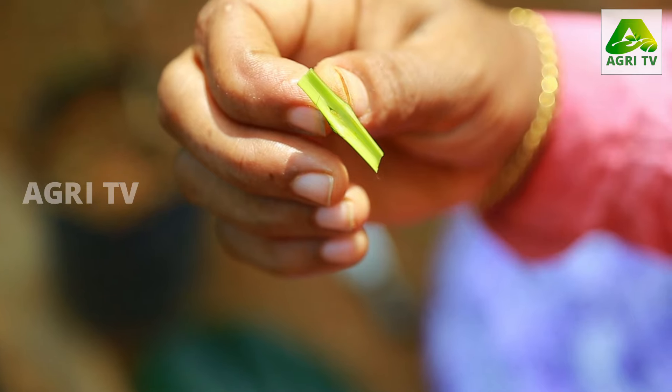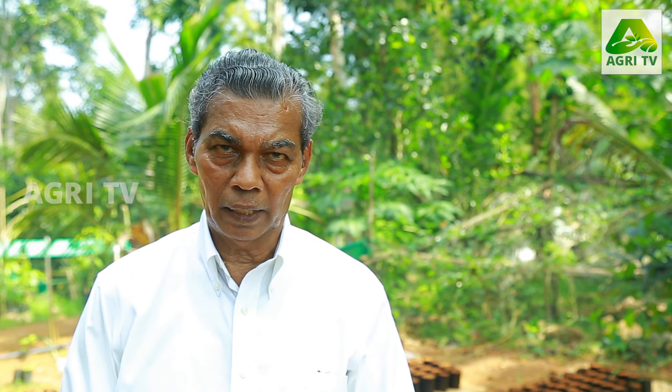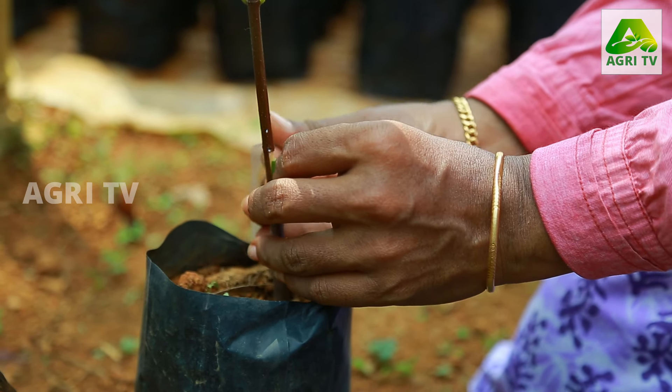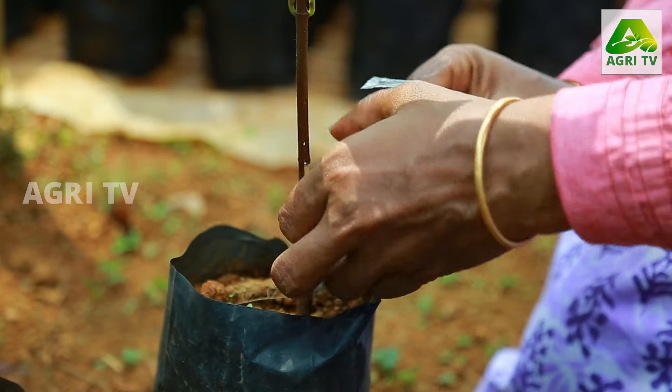I bought this one. I bought it with plastic and we have to put it in the house.